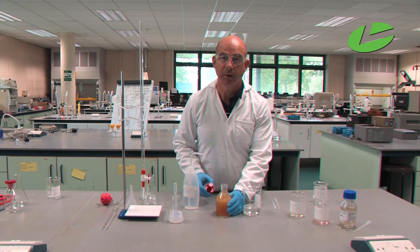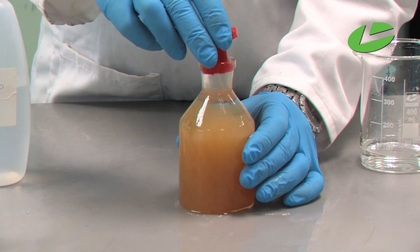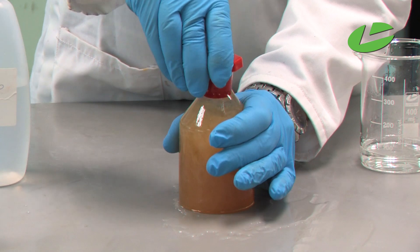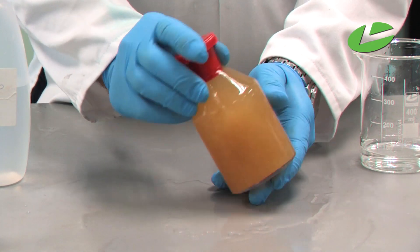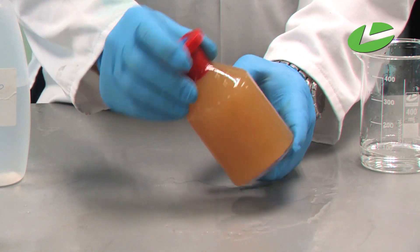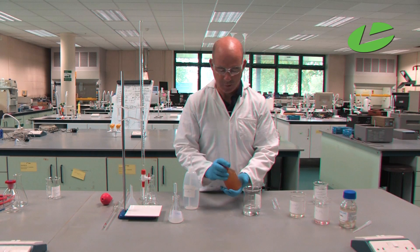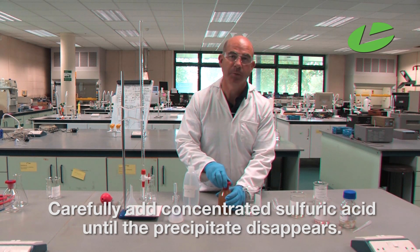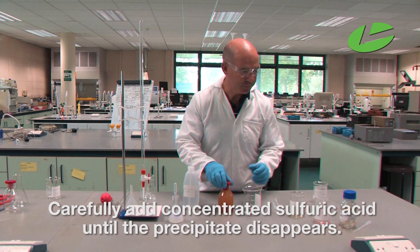Next, we put a lid on the container, invert the solution, and then carefully add concentrated sulphuric acid until the precipitate disappears.